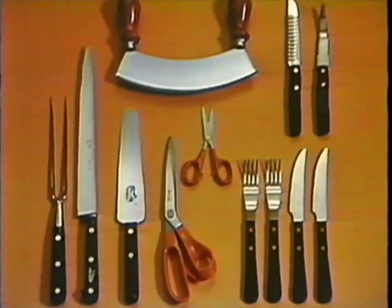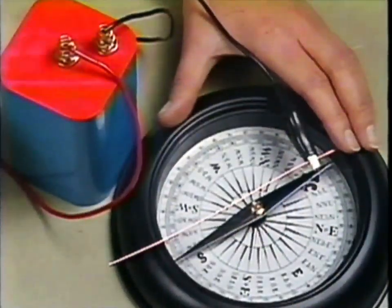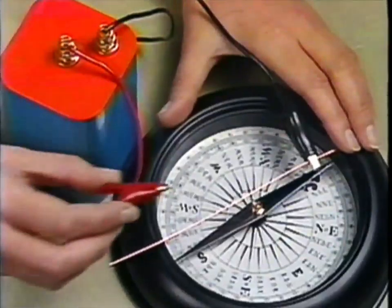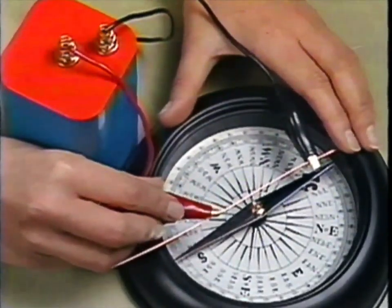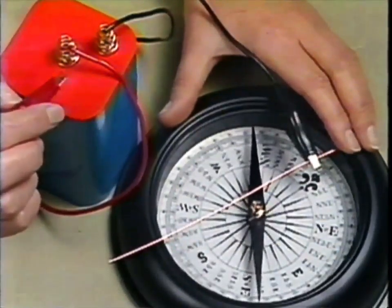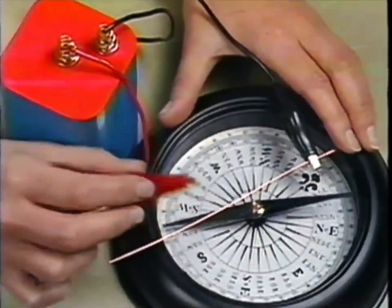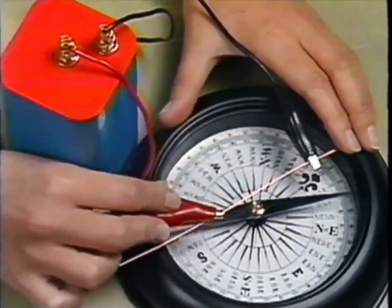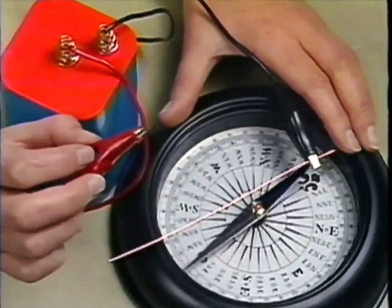But steel has iron in it, and apart from being magnetic it does something else too - it conducts electricity. You see, magnetism and electricity are pretty closely related. To prove it, just connect the terminals of a battery to a piece of wire and watch what happens when the electric current passes near a compass. It's not pointing north now, because the electricity in the wire is making quite a strong magnetic field of its own, and the compass is trying to line up with it.